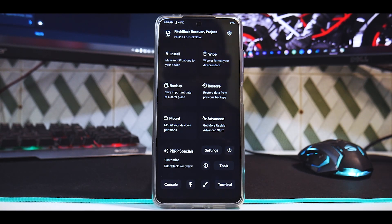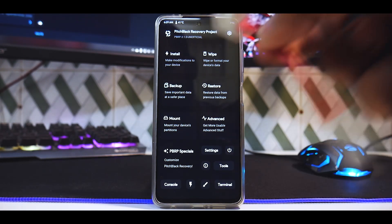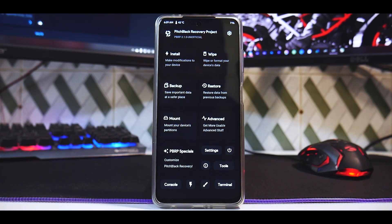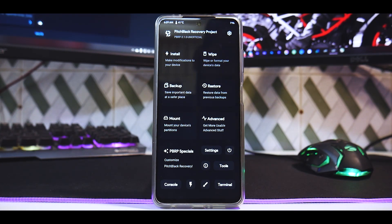First things first, you need a Poco X3 Pro, a USB OTG adapter, and a flash drive, because as of now the only way to access internal storage in recovery on the Poco X3 Pro is by formatting data. I've copied the ROM to this pen drive, and you need an unlocked bootloader to flash a custom recovery.